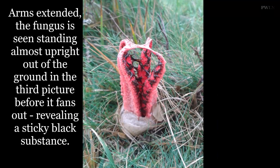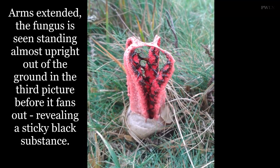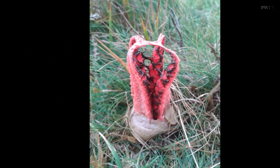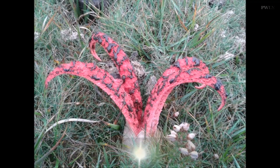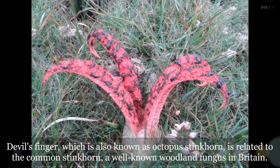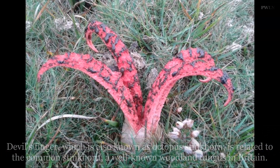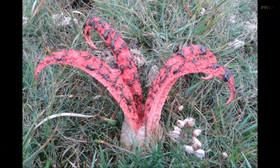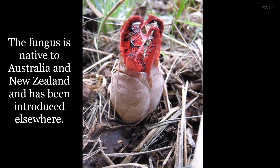The first image shows the fungus, also known as octopus stinkhorn, in its gelatinous egg stage, its reddish arms folded against the walls of the clouded sack. In the second photograph, the forearms press against the sack walls, about to break free. Arms extended, the fungus is seen standing almost upright out of the ground in the third picture, before it fans out, revealing a sticky black substance.